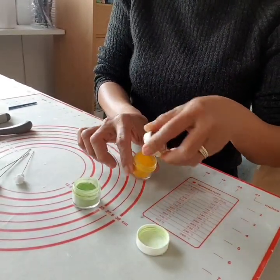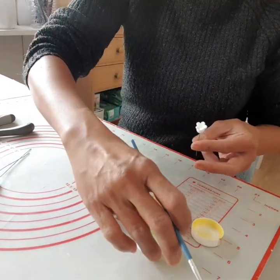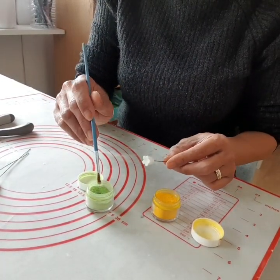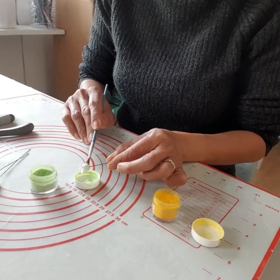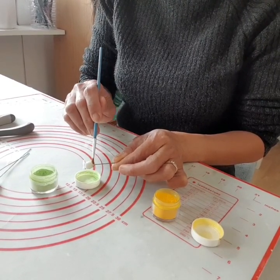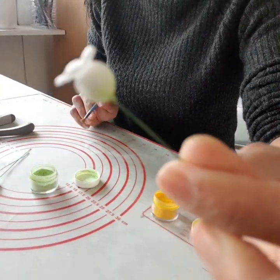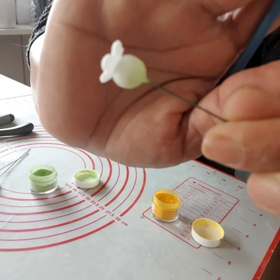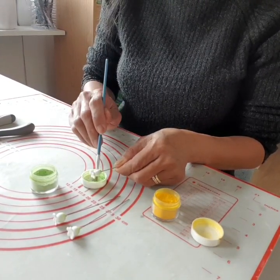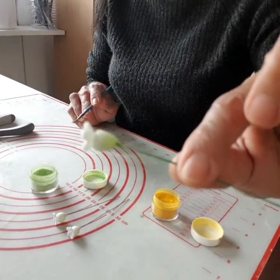Now it's time to color. I use green and yellow because these are the essential colors for lily of valley. Yellow is just a touch, but green is the most important one. We color only the end of it, working up toward the flower wire so it creates a natural-looking contrast with color that looks so natural.